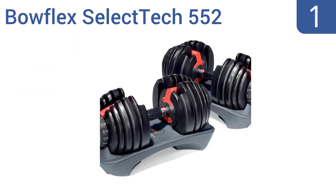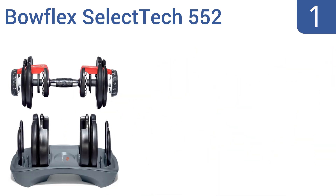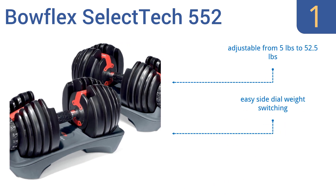Coming in at number one, get pumped without taking up a ton of space using the Bowflex SelectTech 552, which combines 15 weight sets into one. They're a bit long at 15 inches but they look nice and allow for quick adjustments. They're adjustable from five to 52.5 pounds and feature easy side dial weight switching. They adjust in two-and-a-half pound increments.